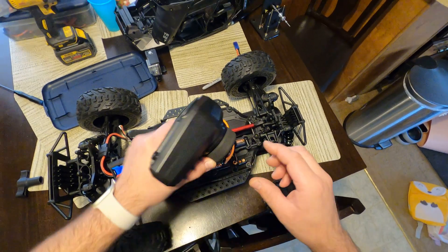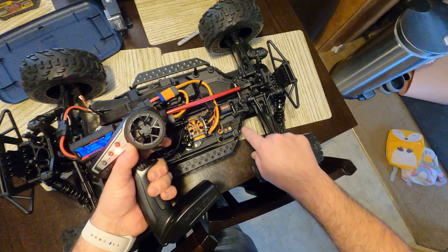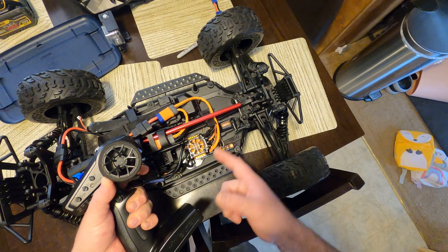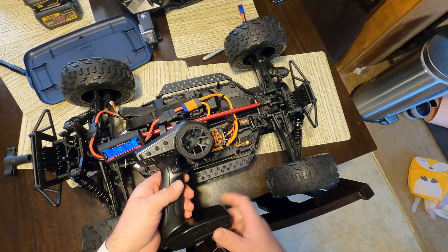You're going to hold reverse and your steering to the right on the transmitter, then power it on while keeping those held. Then turn on the speed controller. Once it's on, you can let go of both the throttle and the steering wheel.